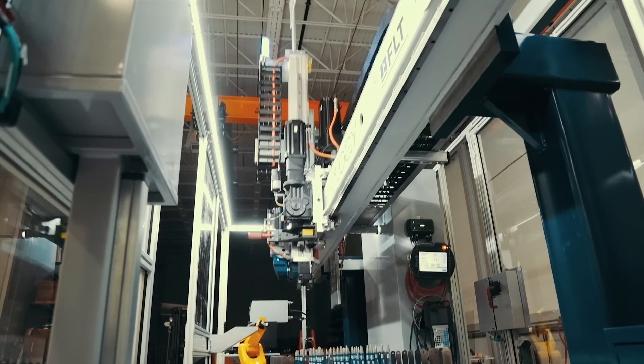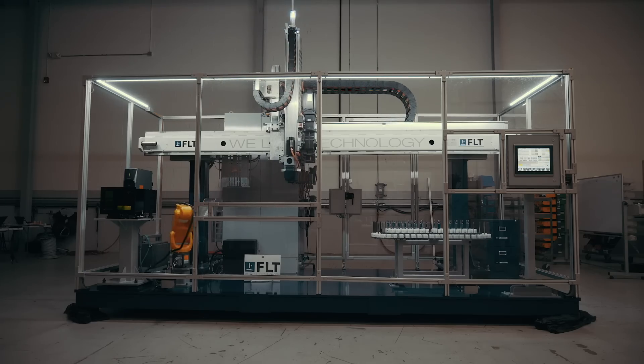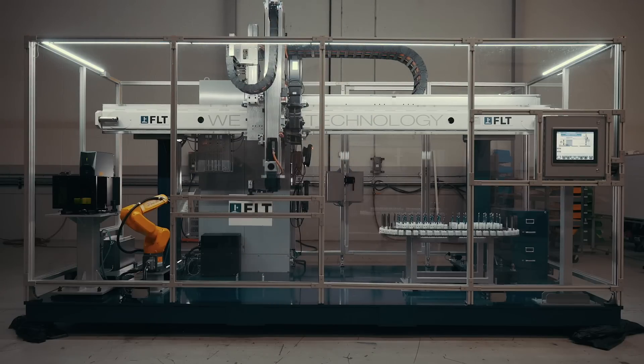FLT standard gantries can handle payloads up to 3,000 kilograms with vertical speed up to 2 meters per second. Horizontal travel range can be over 100 meters with a vertical stroke up to 3 meters.